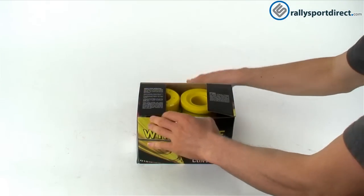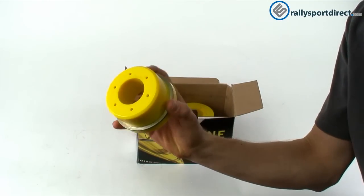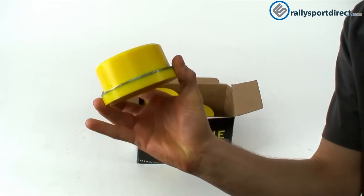First, I just wanted to show you guys how big these things were. Compared up next to my hand — huge bushings.